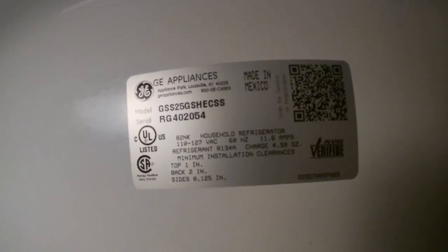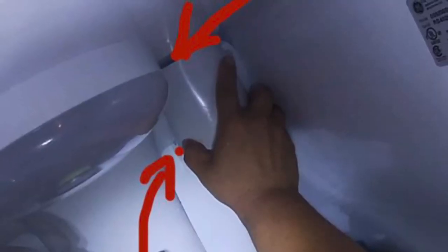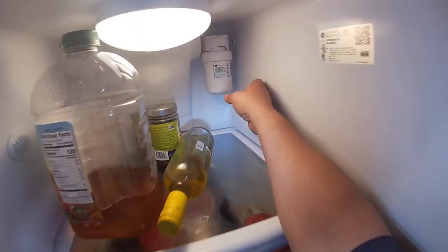The problem we have with this refrigerator is that it's making a rattling noise when trying to get water. If you want to remove this cover — this is the filter housing — just press where those arrows are.